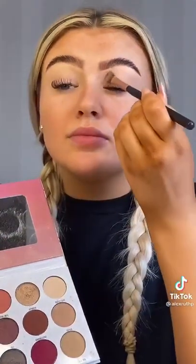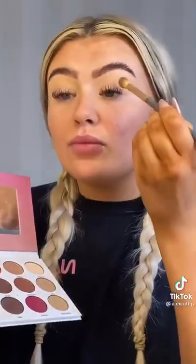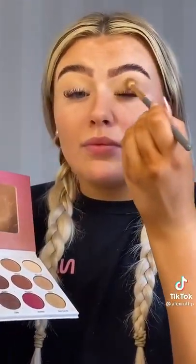Next I'm going to use the Morphe x Mani Mua Glam Palette, using the shade Dust Cloud, just to set that concealer. It's a really nice base color ready for my eyeshadow. So I take a fluffy brush and I use the shades Sophie and Boy Next Door mixed together.